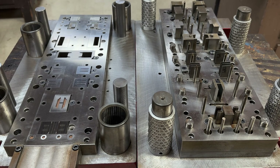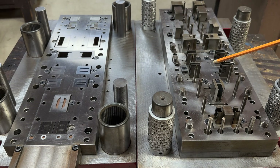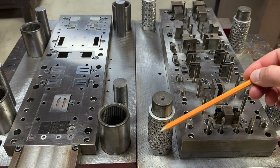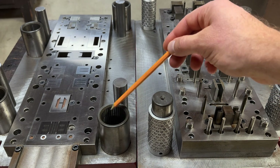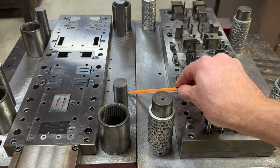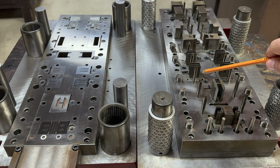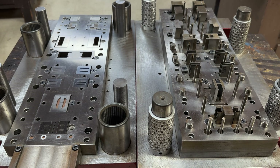Every progressive die has a lower half, this side, and an upper half, which is this side. These get connected through these ball bearings into this hole. They get mounted in something called a punch press — the bottom gets permanently mounted to the bottom, and the top gets mounted to the punch press, which moves up and down, providing the power for the die to cut through the material.